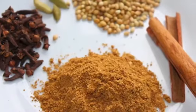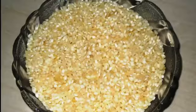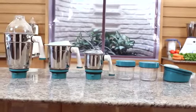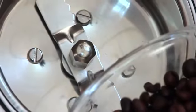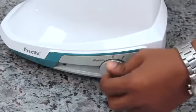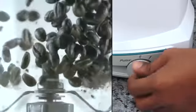Dry grinding: you can grind roasted cereals, dry masala, dal, roasted coffee, coriander seeds, red chillies, pepper and raw rice into fine powder. For small quantities use the chutney grinder; for larger quantities use the main or middle jar. The ingredients, jar and blade should be thoroughly dried before use. Put the ingredients into the jar and pulse five to ten times, then run on speed 3 for 30 seconds. For finer powder, grind on speed 3 for another 30 seconds.